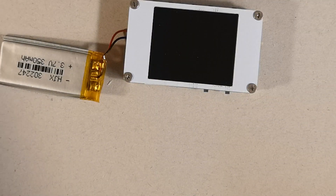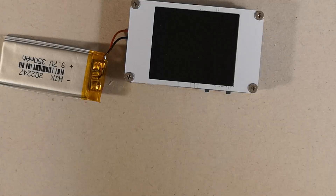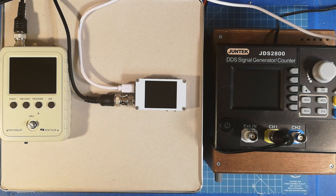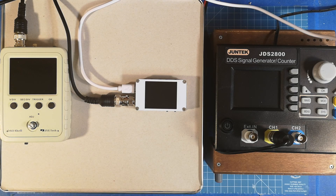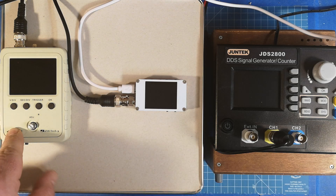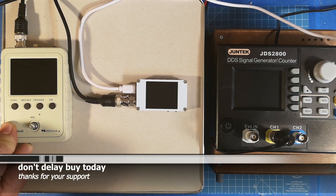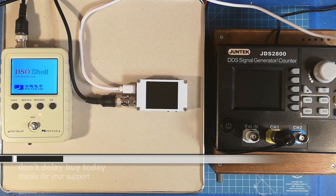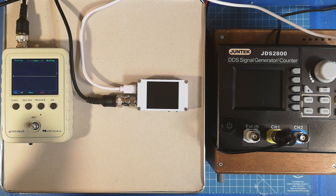Nothing more to say about the internals — it's very cheap construction but it works. Now we move to part three: trying it out. The setup is ready. I want to compare it with the DSO Gel, one of my favorite oscilloscope kits from Banggood. My unit is heavily modified with a built-in battery, built-in charger, trigger LED, and charging LEDs — but the rest is stock.